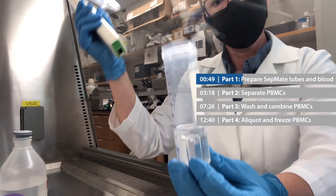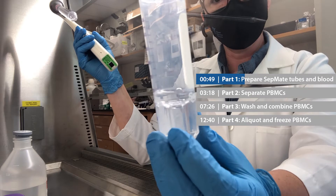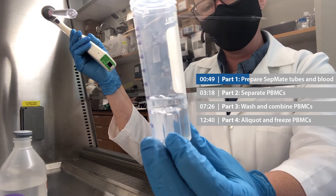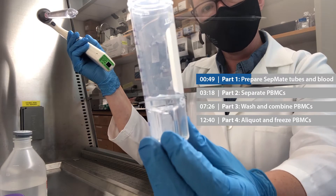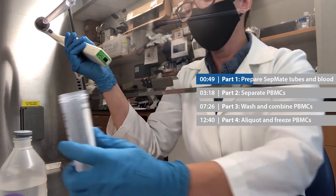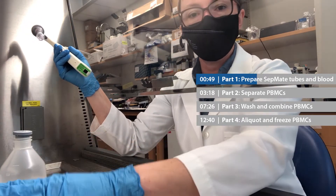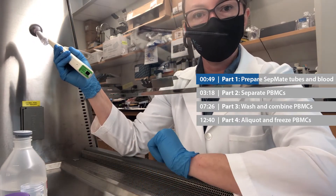There we go. As you hopefully can see, the surface of the liquid is actually just a little bit above the top of that plastic insert, and that's the way it should be. Now I'm going to repeat that process for my other three SepMate tubes, and then we'll move on to the next step.